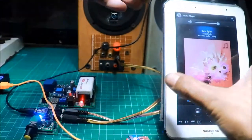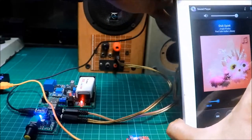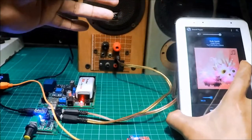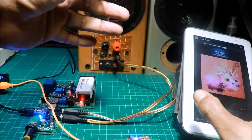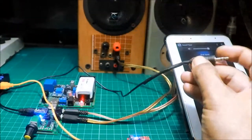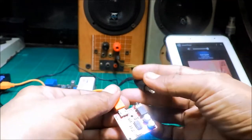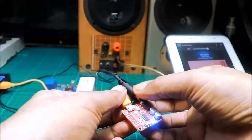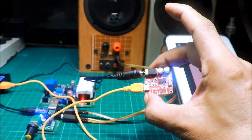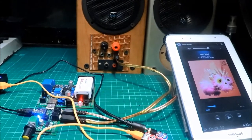Tanggalin natin yung cable na galing sa tablet. Ilalagay ngayon sa Bluetooth module. Pwede na - testing yun natin, baba ng konti.